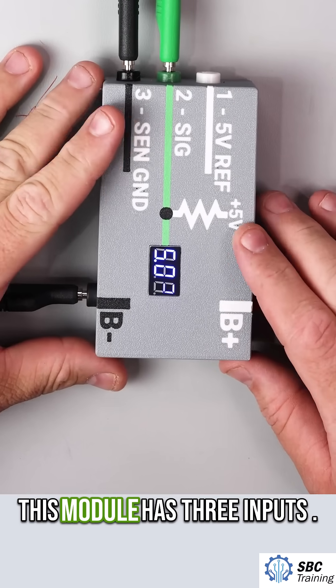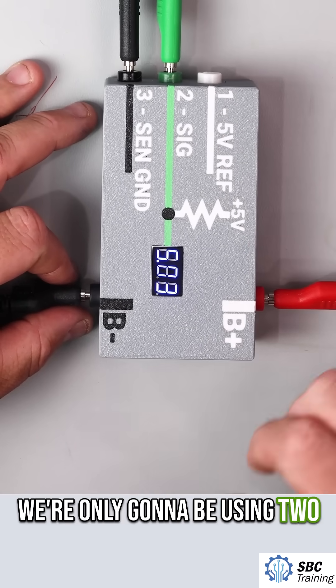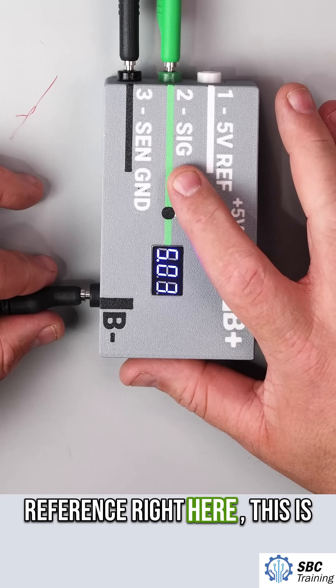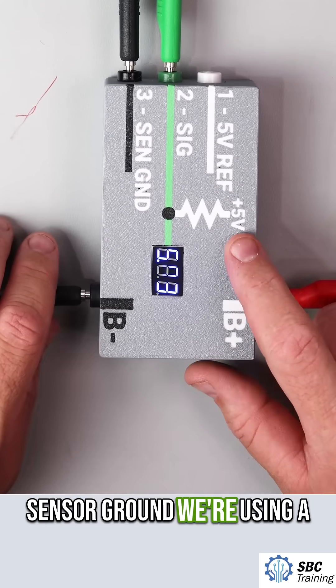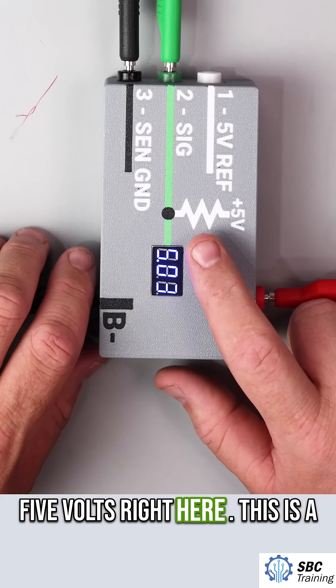I have a module right here. This module has three inputs. We're only going to be using two of those because this is a two-wire sensor. This signal reference right here is where we're going to be getting the value to determine the temperature of the thermistor. This is our sensor ground. We're using a pull-up resistor, so we have five volts right here.